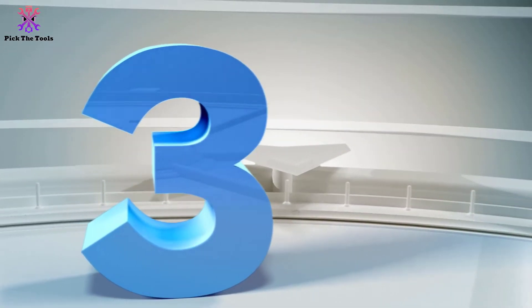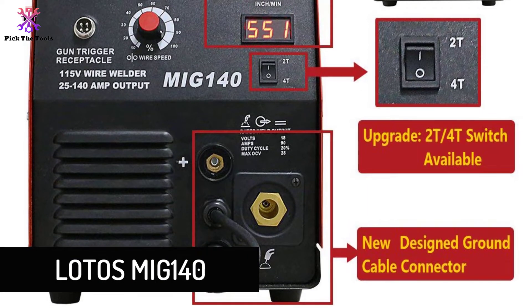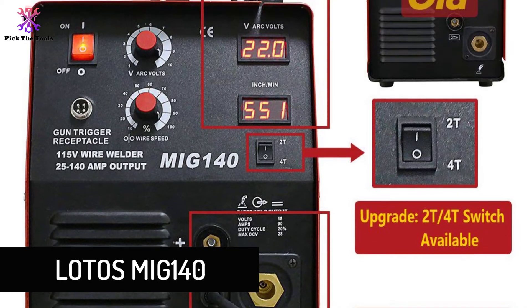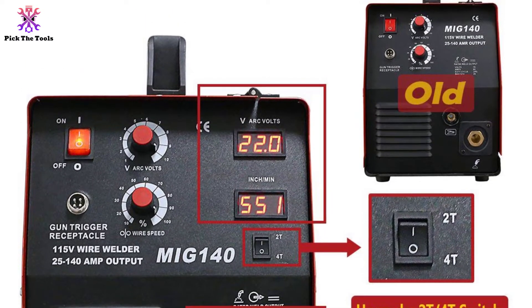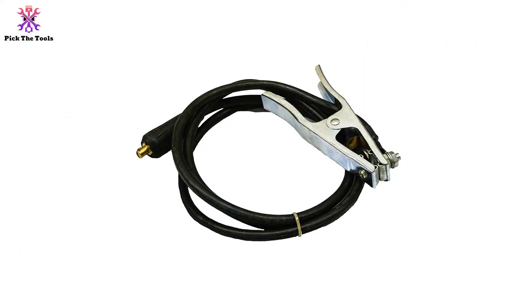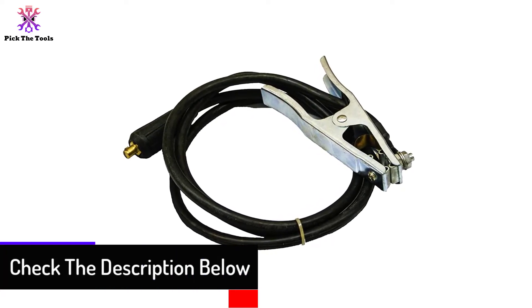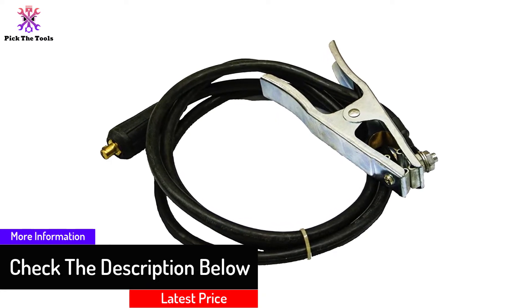At number 3, we have the Lotos MIG 140. If you are someone that uses your tools a lot and doesn't want to worry about your new welder breaking down, then this is probably a good model for you. This welder from Lotos is built to last — everything about it is extremely solid, from its handle, nozzle, and outer casing, right down to the controls and wire feed. No matter how much you intend to use your new welder, this model should hold up for a long time.